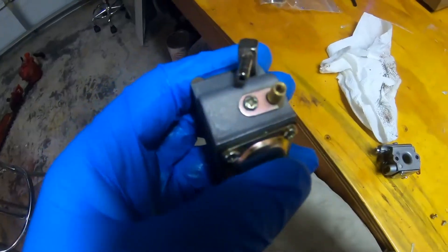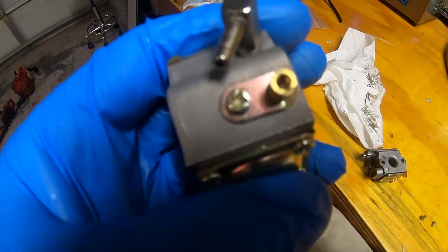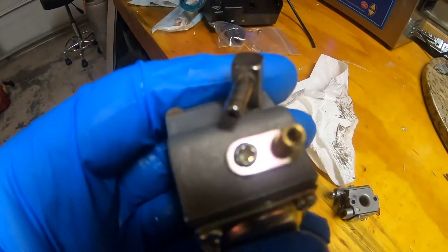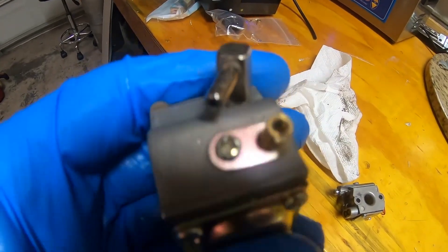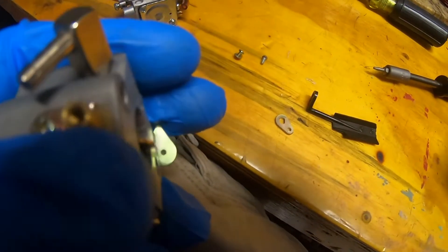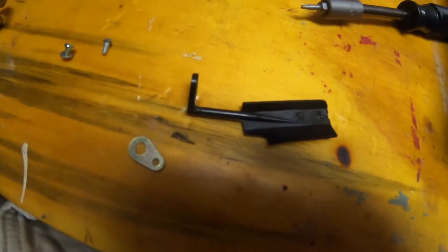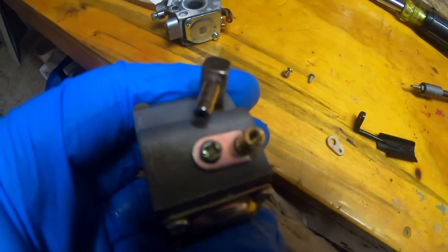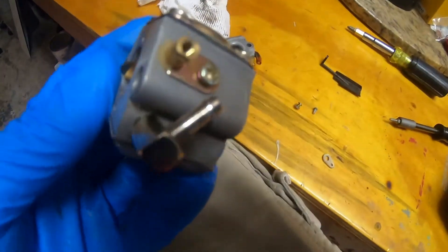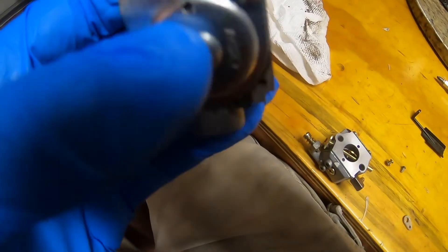As luck would have it, that throttle shaft is indexed, so it's impossible to put things on incorrectly - that prevents the vane from spinning on the shaft and prevents incorrect installation. The screw on the new carb is a simple Phillips head. So I'm going to take the vane and put it on the new carburetor - but it doesn't fit. That throttle shaft is bigger than the old one. Friggin' Chinese knockoffs.